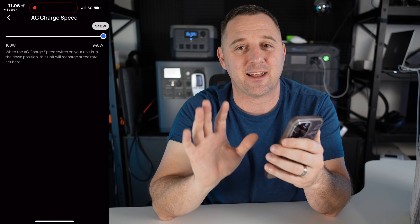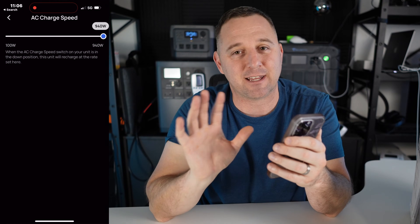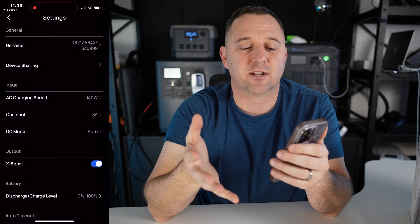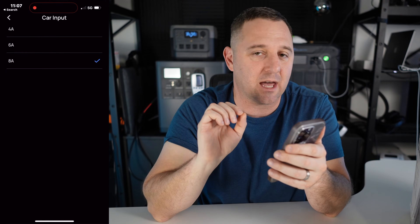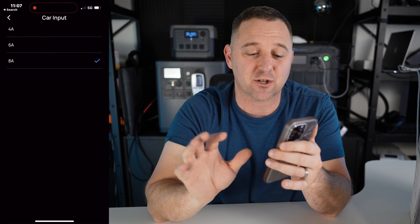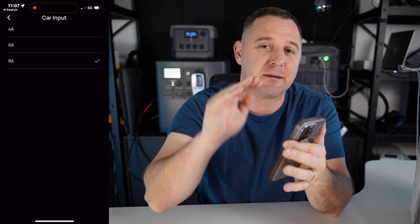I'll keep it at the 940-watt max input because when I plug it in I want the maximum charge possible. Going into the car input, if you have problems with blowing fuses or a weaker car input system, you can limit the input — though that also increases recharge time. So 8 amps at 12 volts limits it to 96 watts, or a minimum of 48 watts at the 4-amp rating.